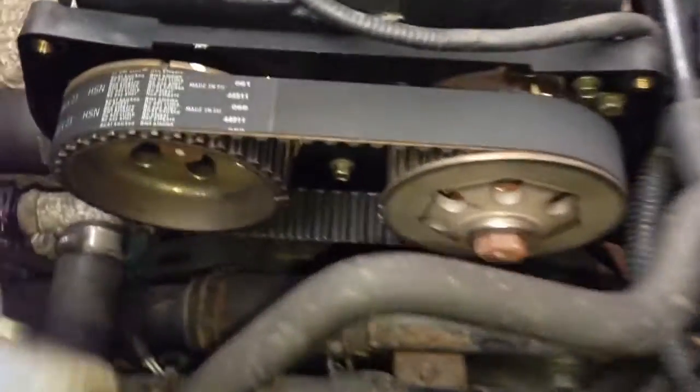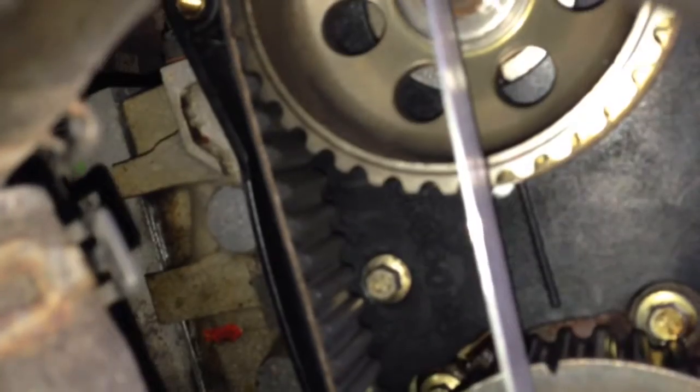The cam belt pulleys line up, and checking the other end, you've also got two timing marks here. Get a straight edge and run that across the top from the top of the bolt to see whether those alignment marks line up. Cam belt timing is therefore good enough.